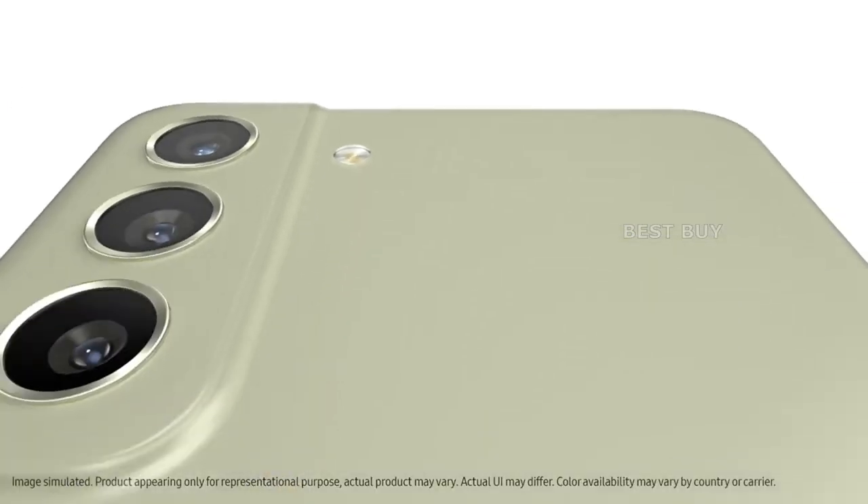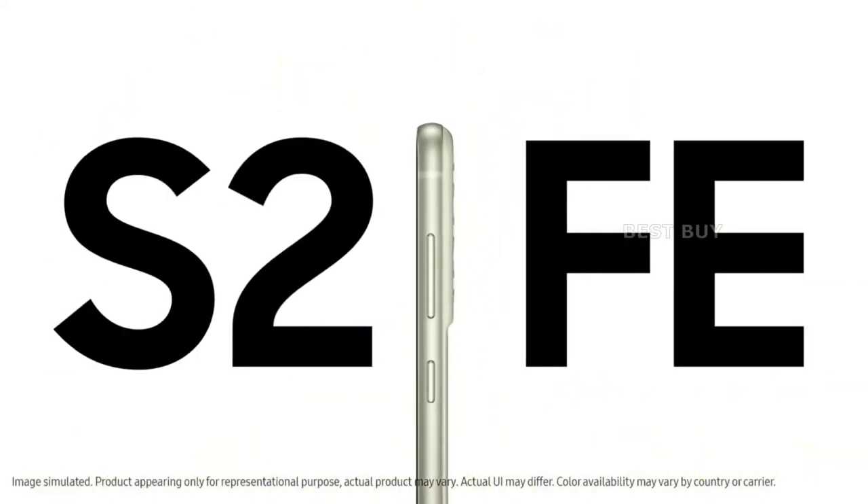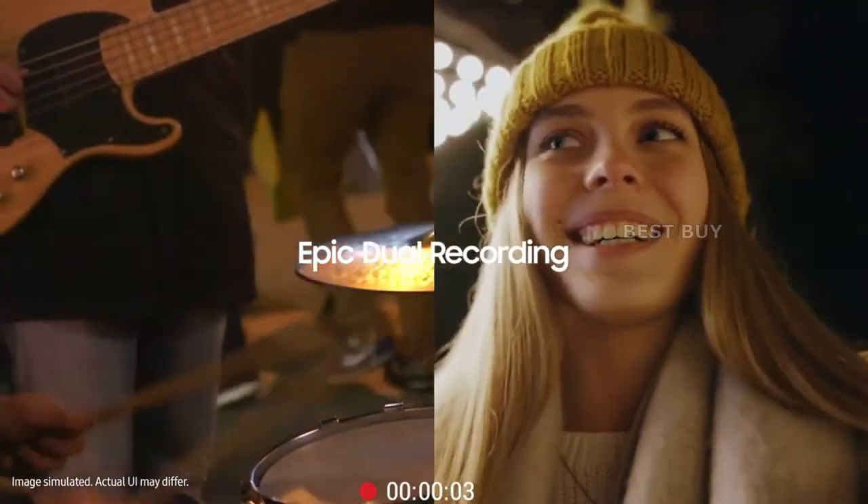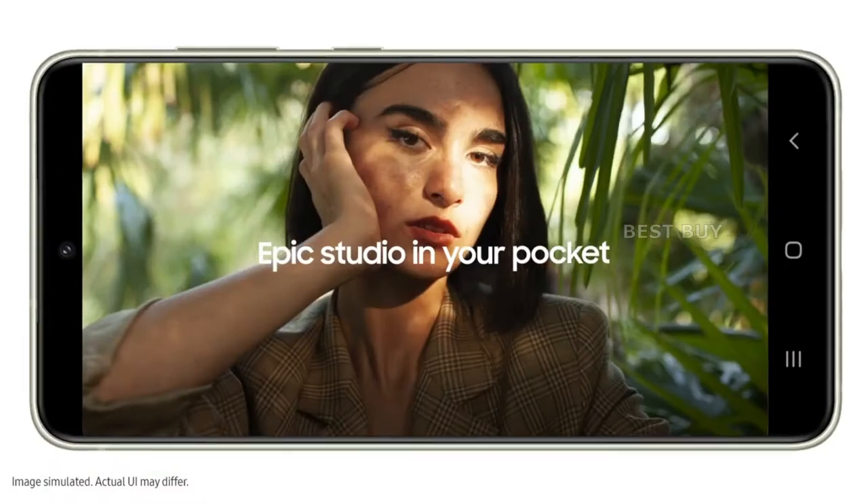The metal frame feels solid, and you'll find the power and volume buttons on the right, with the USB port and dual SIM tray on the bottom. There is no headphone jack.